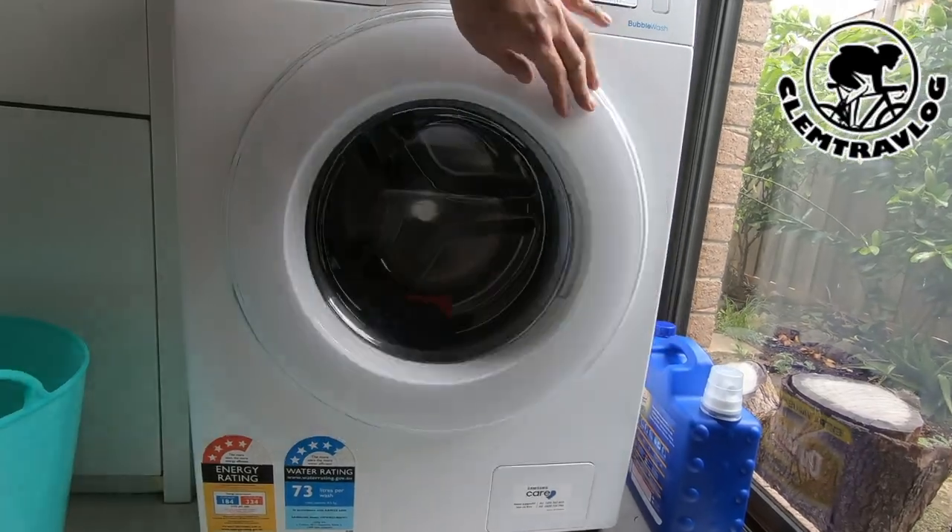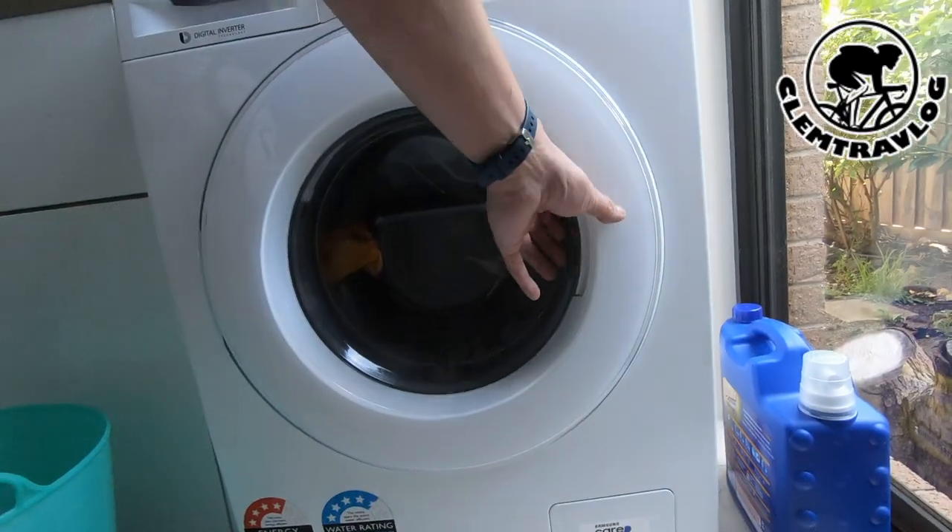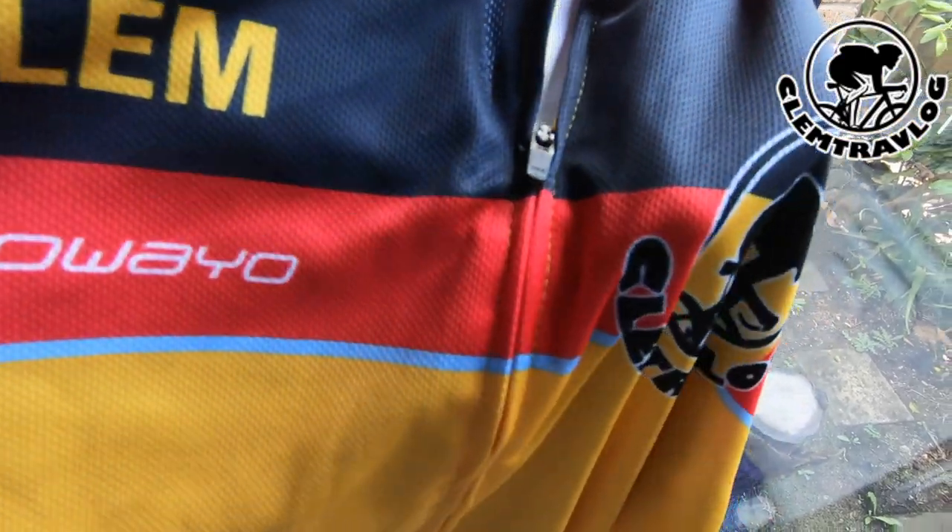The next thing I'm going to do is put this jersey in the washing machine and wash it to see whether the color will come off — that's the third and last test. After washing the jersey, it seems like the color still remains the same, which means the color actually doesn't wash out. So I'm pretty happy with the results.